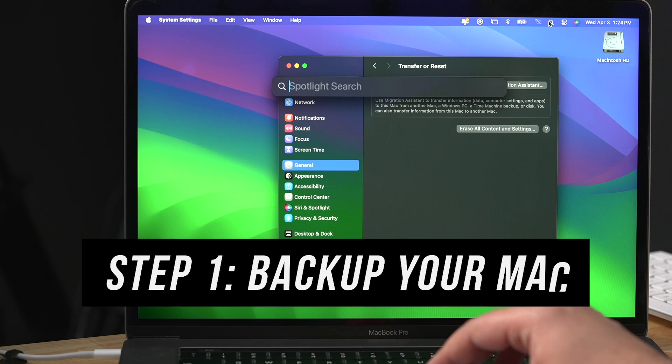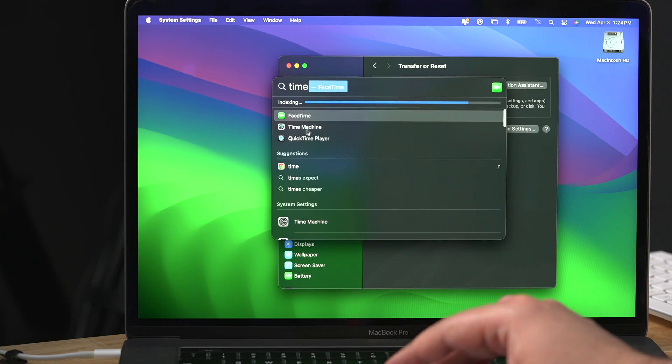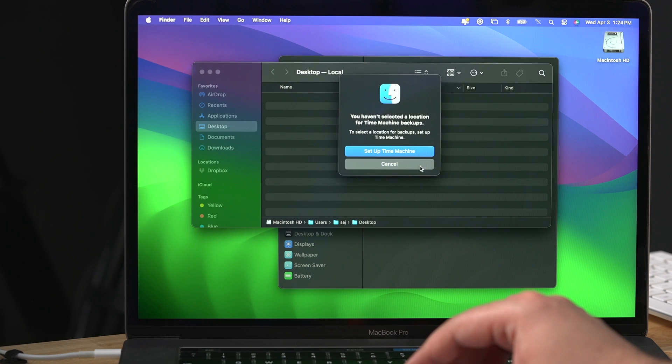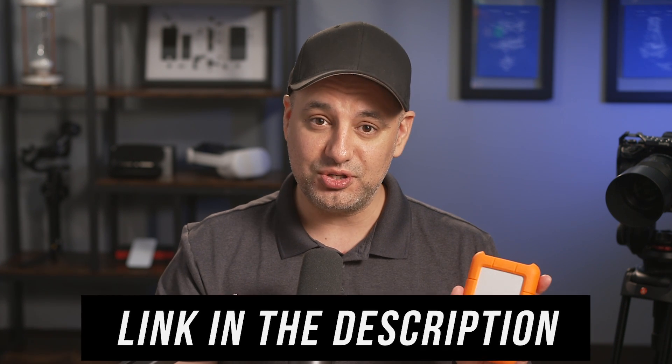The very first thing I recommend is go to your search box, type in Time Machine, and click on Time Machine. If you don't know what Time Machine is, you need to set it up — it will back up your old computer. I use an external hard drive, and it takes everything on this Mac's hard drive and copies it over using Time Machine.